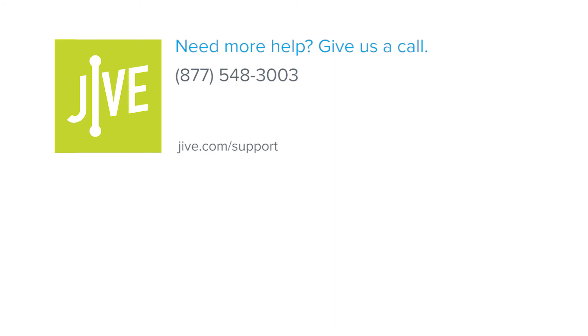If you have additional questions, please read our online documentation or contact our support team. We'd be glad to assist you.